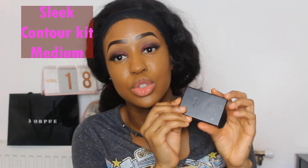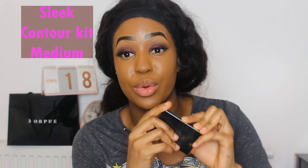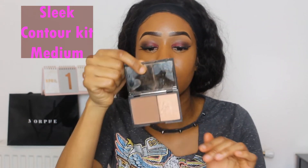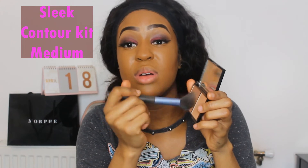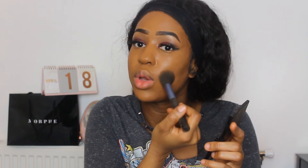As I said earlier, any time I put concealer on my face I have to set it. So for the contour concealer, I'm going to set it with the Sleek Powder Contour Kit. What you do is just mix the shades a little bit and then go around everywhere where I put the concealer.